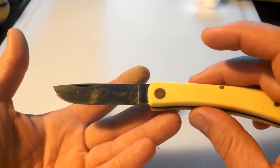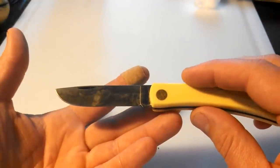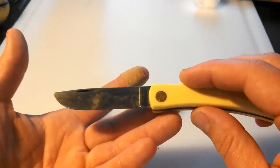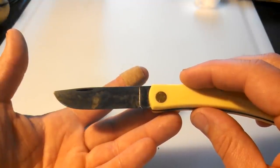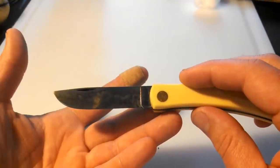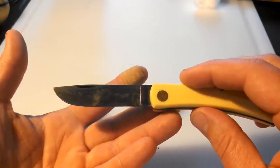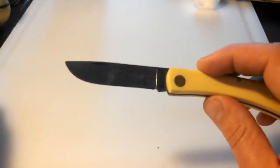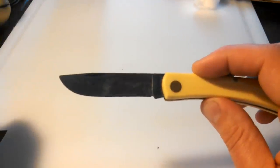I like the antique look myself — gives it a nice old school antique look. If you like the pretty shiny look, then obviously get a stainless steel knife and stay away from carbon steel. But there are a lot of benefits to carbon steel: it's very easy to sharpen and it seems like it takes an edge very well.